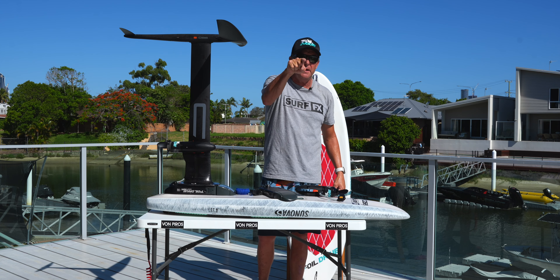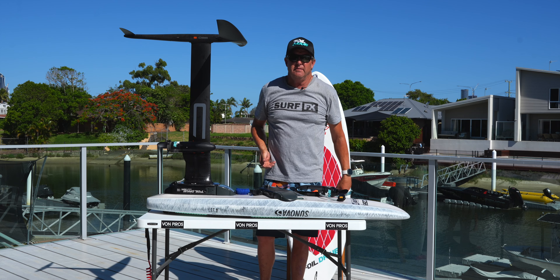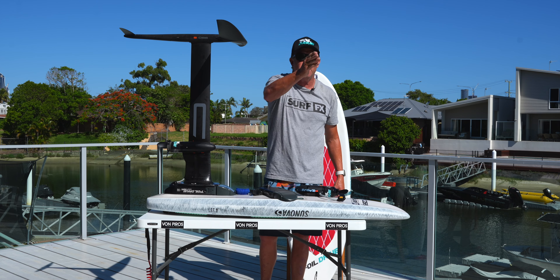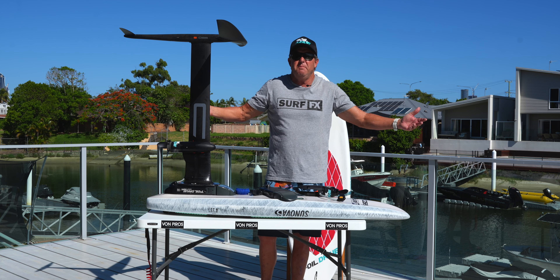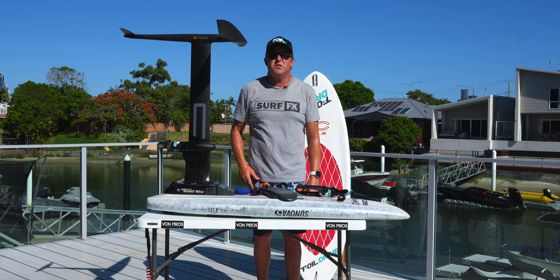That also means you don't have to get up on your feet — like you would on an eFoil — to try and get up over the white water. You can actually just hang onto the nose, stick your head down and just punch through. You don't even have to duck dive — just bang straight through. Did it today at Currumbin, it was like two to three foot, just drove straight through anything. From the beach to out the back was like 45 seconds and I was out.